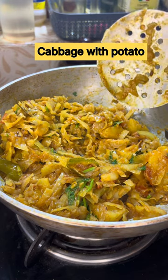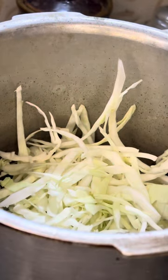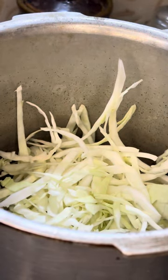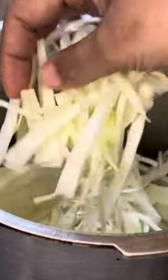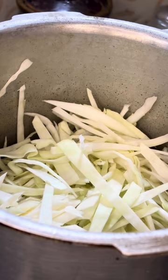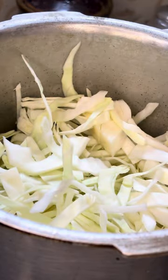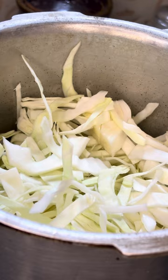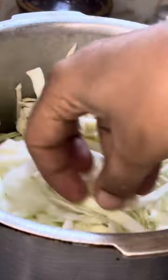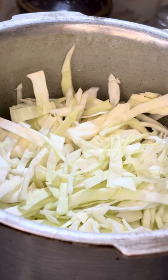We will cut the cabbage and put it in the pan.